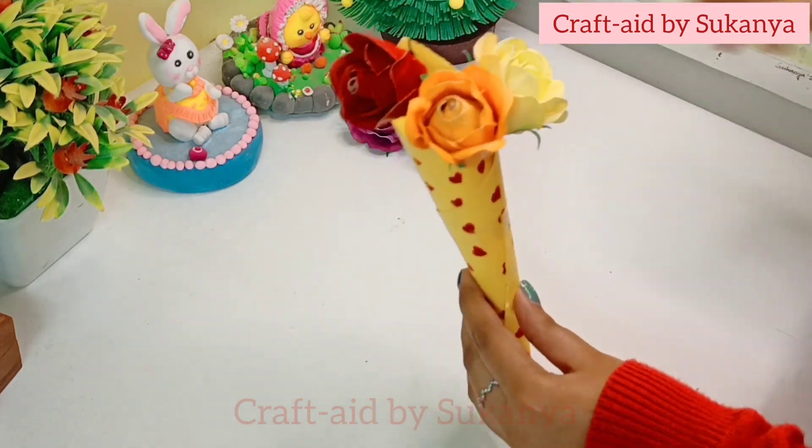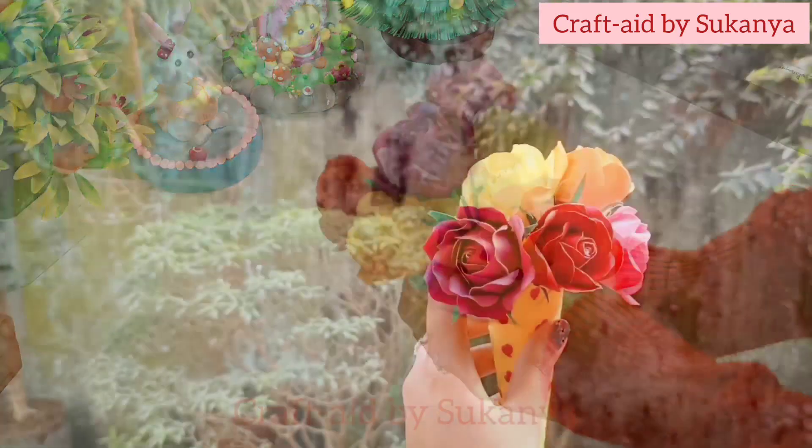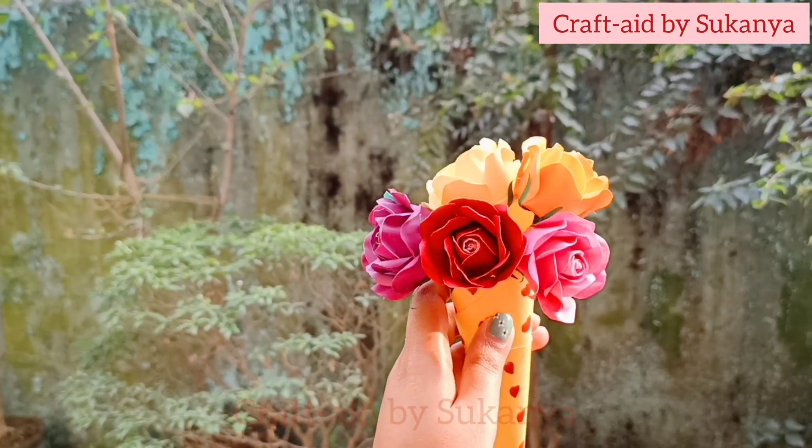अब my beautiful flower bouquet is ready. आप लोग comment करके जरूर बताना कैसे लगा आप लोगों को ये video. और thanks for watching. Tata.